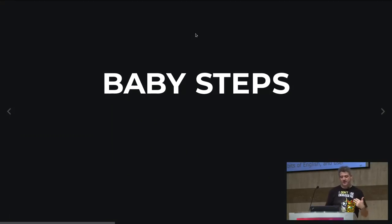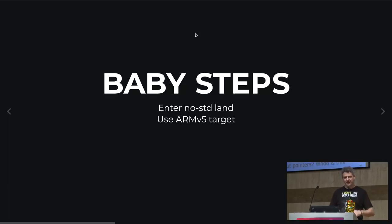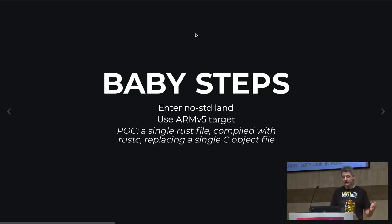I started with baby steps. I entered no-std land, keeping it small with no dependencies and no memory allocation — for timing and size reasons. I selected the target, which is pretty well-supported. The proof of concept was a single Rust file compiled directly with rustc, not even Cargo, replacing a single C object file with one function and linking them together. It worked — a function that adds one to a number, simple but working.